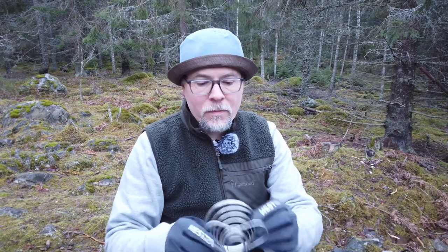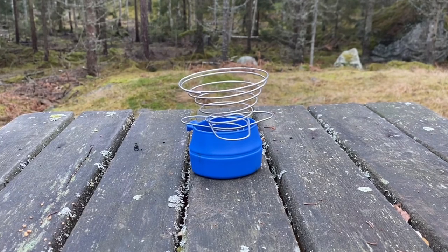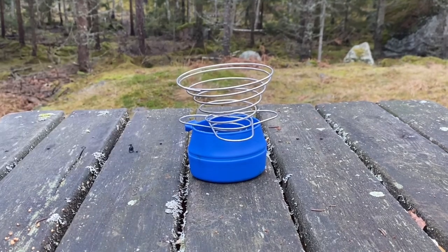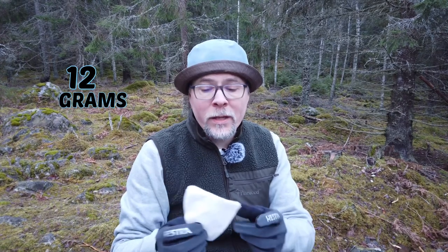It's only 52 grams and it is foldable, so it takes up almost no space. It includes three feet so you don't have to hold it while pouring your hot water into your cup, removing the risk of burning yourself. The included small mesh bag weighs 12 grams, and about 10 number two filters weigh around 5 grams — so all in all, 69 grams with 10 filters included.